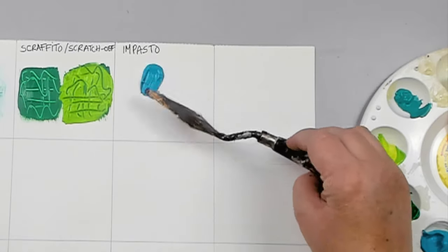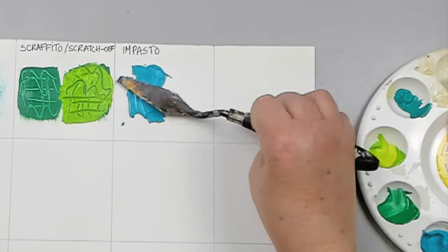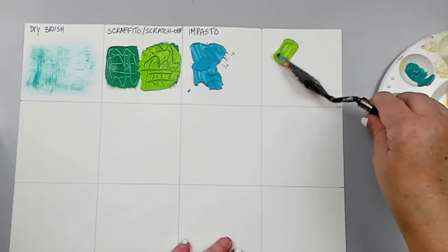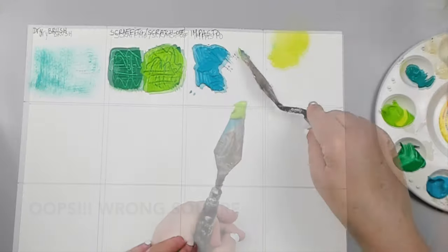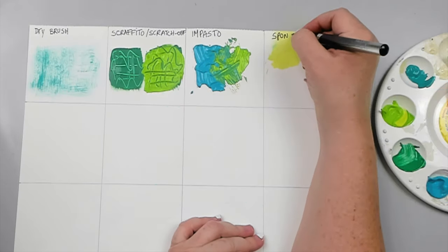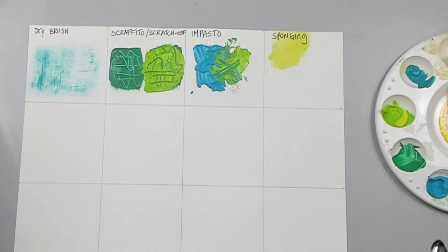Impasto technique: impasto is a technique used by many artists. The effect is done with a palette knife to create thick strokes with the paint. The acrylic paint almost looks like paste, hence its name.